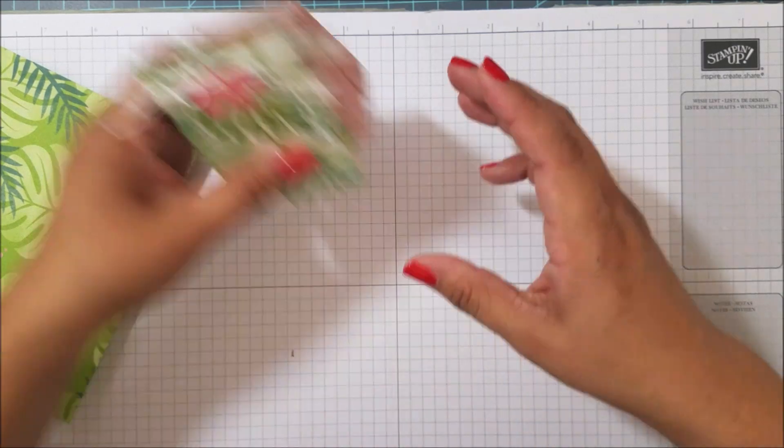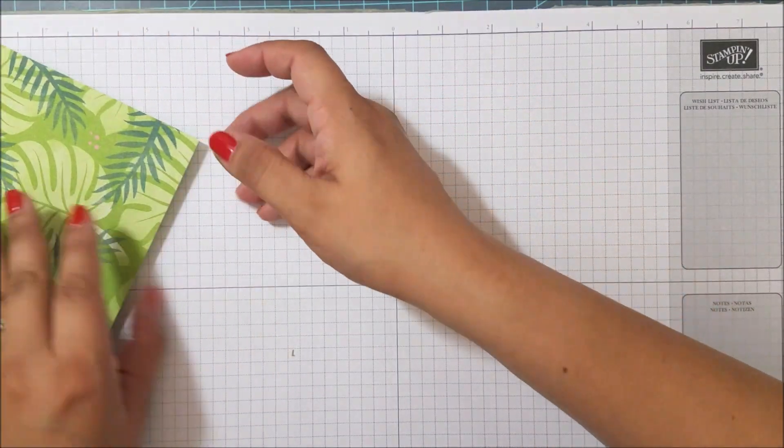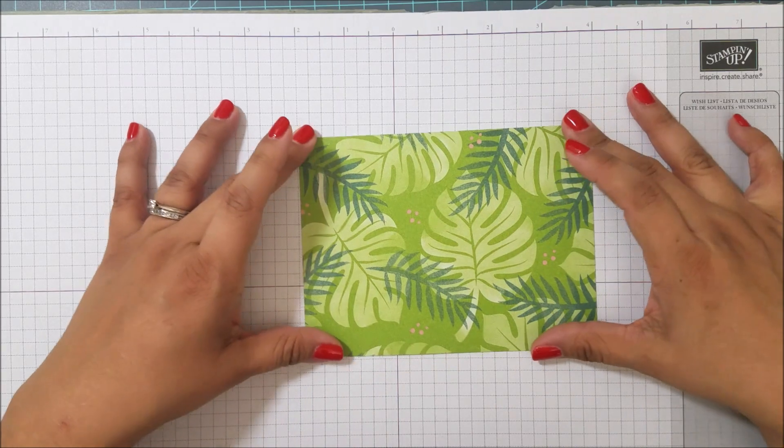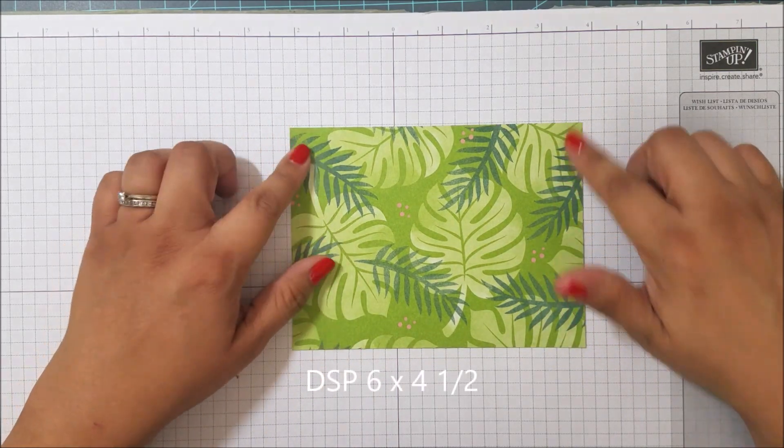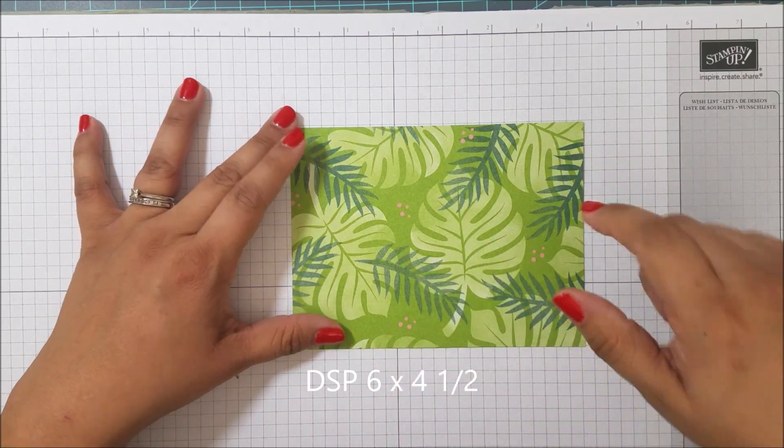I'm going to show you how to make this really cute little box. It's really simple — it'll hold some great sweets, and they're just adorable standing up on a table. So let me show you how to do this. You have your designer series paper and you're going to cut it down — it comes as a six by six but it's going to be six by four and a half.